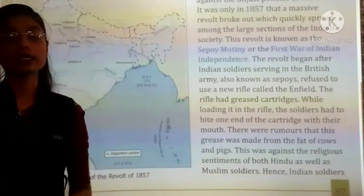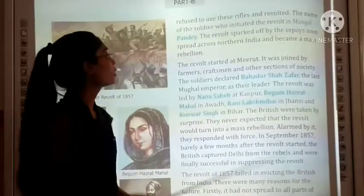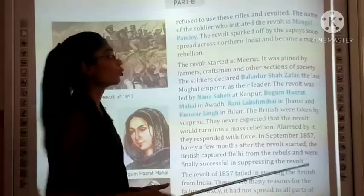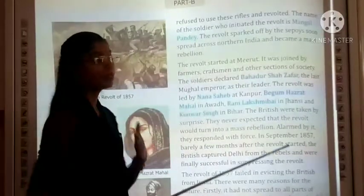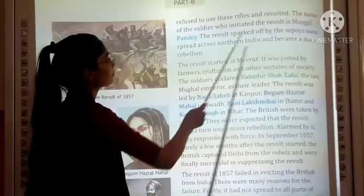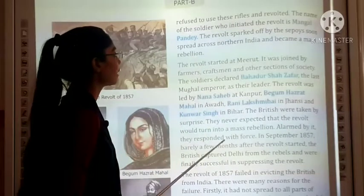This is why a revolt started. The Indian sepoys refused to use these rifles. The name of the soldier who initiated the revolt is Mangal Panday, an Indian sepoy in the British Army. The revolt sparked off by the sepoys soon spread across Northern India and became a mass rebellion.